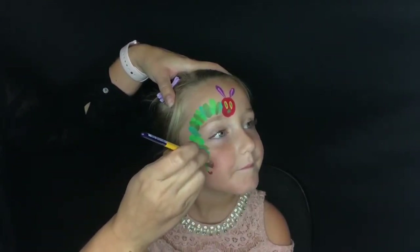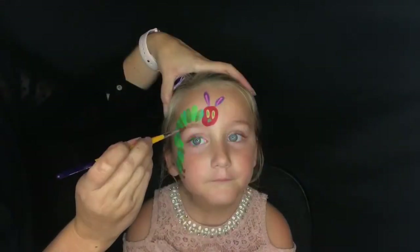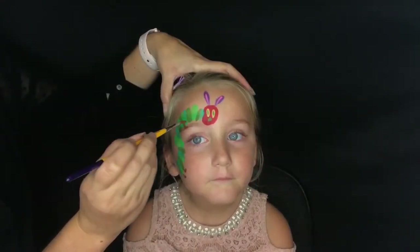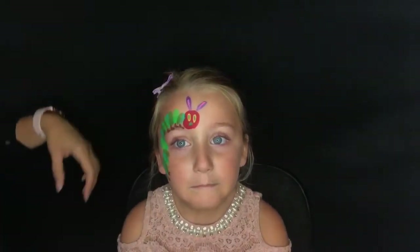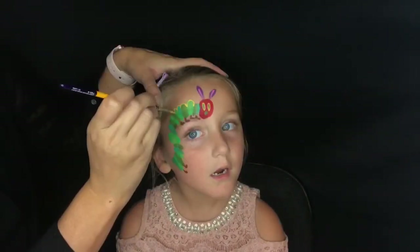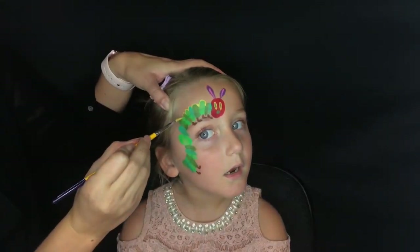For the feet, I'm just going to push down and over with a small round brush — it's very easy to create our little caterpillar feet. Just a few more details and our Very Hungry Caterpillar is almost complete.